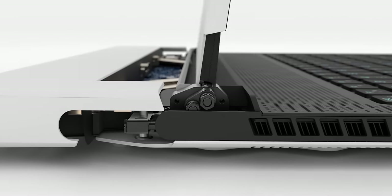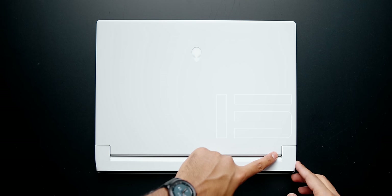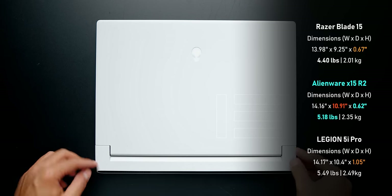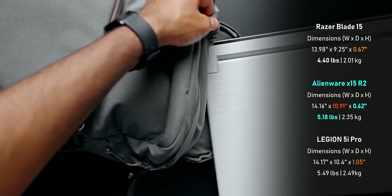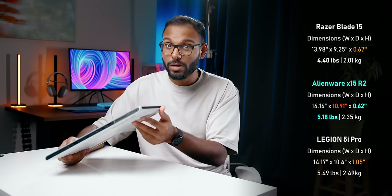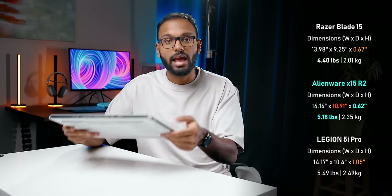Build quality is fantastic — the whole chassis is made out of CNC aluminum. The hinge is really strong and smooth to open with just one hand. It doesn't feature the custom patented dual-torque hinge system like the X14, but there's just more room here for all the hardware. The extension at the back results in a wider footprint — I actually had a lot of trouble fitting this inside my backpack. It comes in at a remarkably thin 0.62 inches or 15.9mm, one millimeter thinner than the Blade 15, though it is slightly heavier.